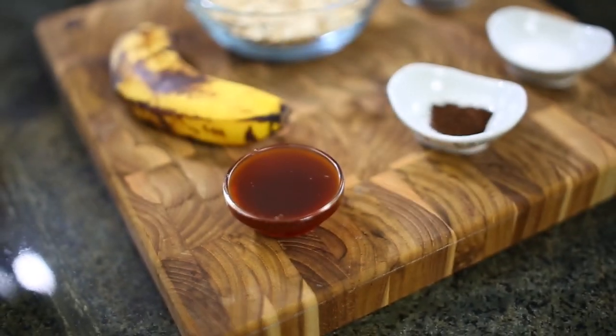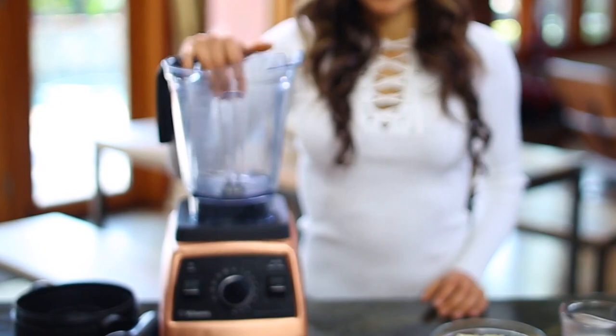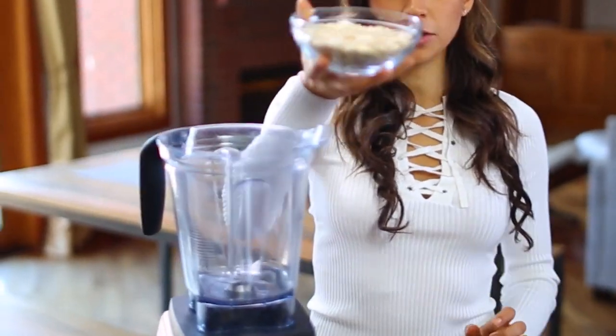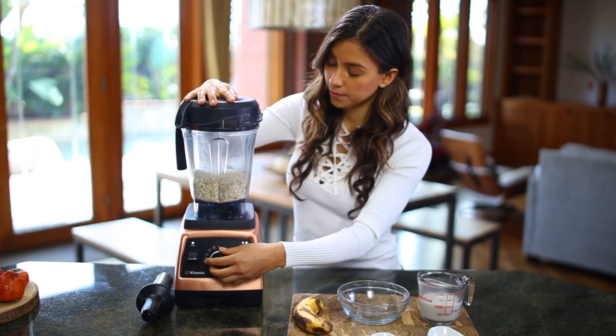For the recipe, first we're going to need our oat flour. You're going to blend up in your Vitamix blender — I'll leave the link in the description. You're going to blend a cup and one-fourth of steel-cut oats until you make it into a flour.